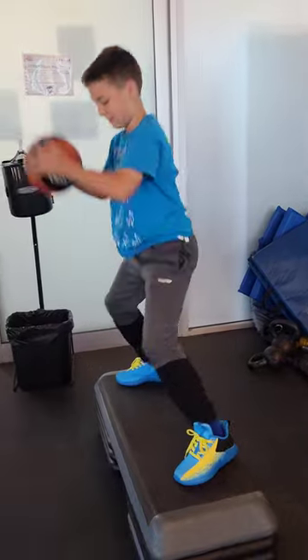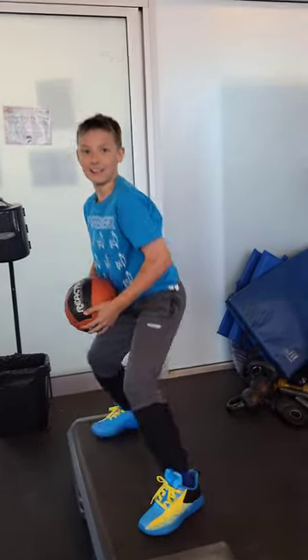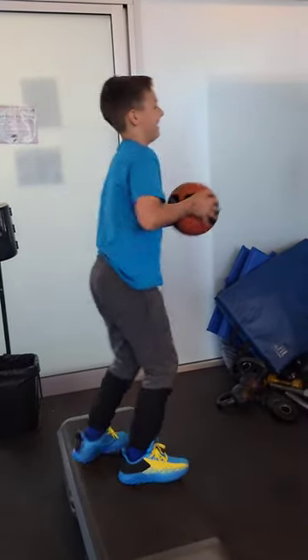All right, now we got 180s. Let's go. Catch. 180. Down, down. Go back. There you go, go back. Nope. Sit down on your butt.